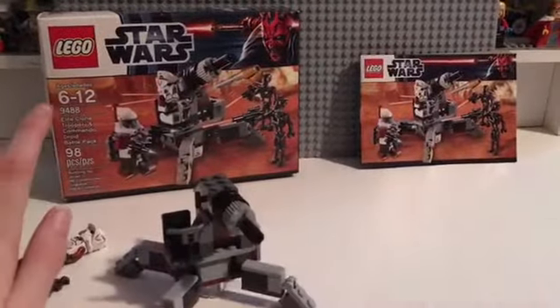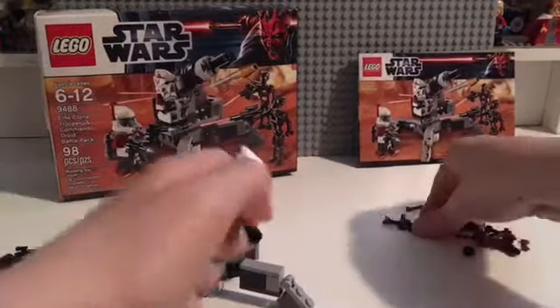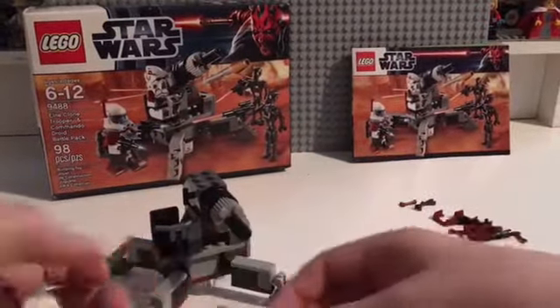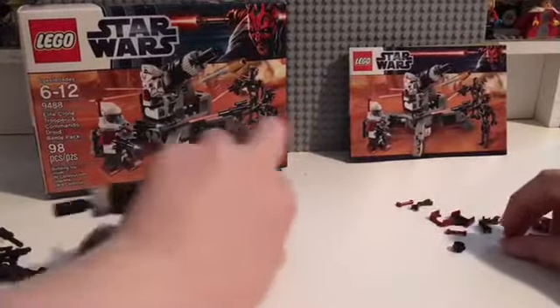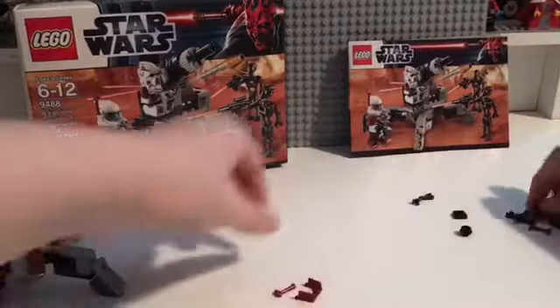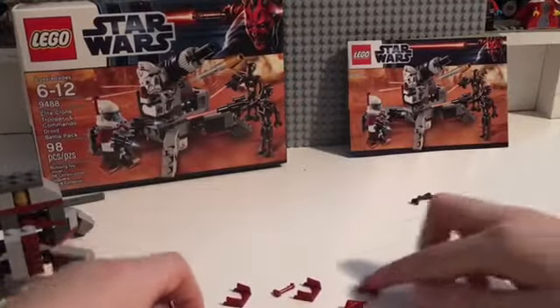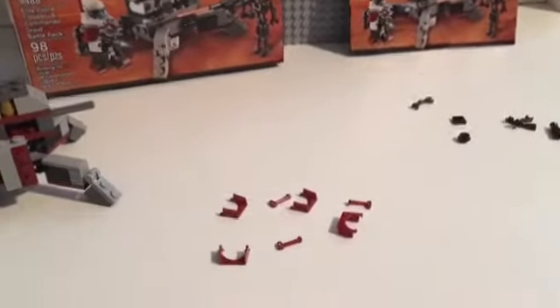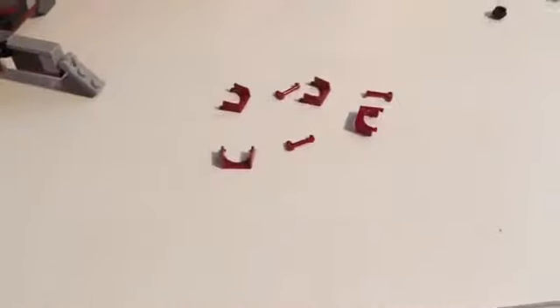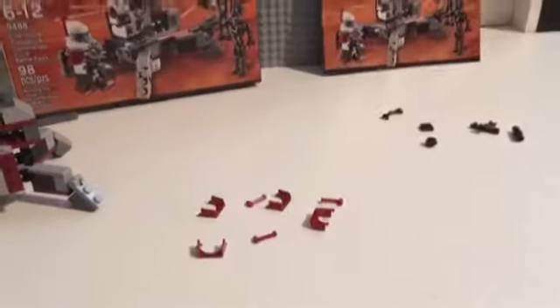Something that really amazed me was not any of this but the extra pieces. It comes with so many extras of certain pieces, which I really, really like. You guys can get a ton of those, and you also get some extra arms and stuff. It's really good that they do that.